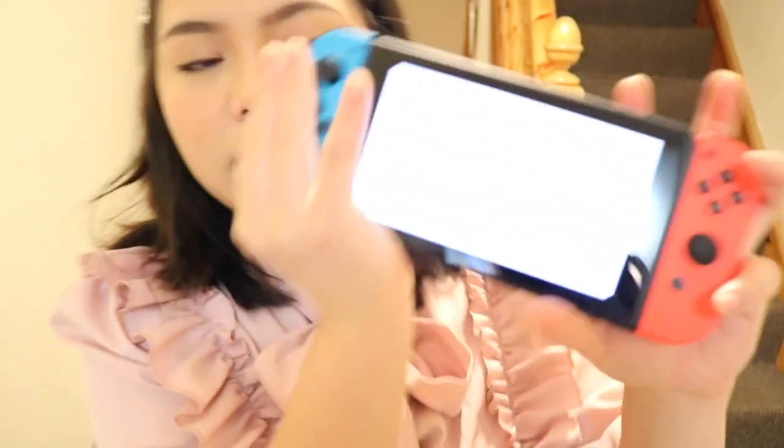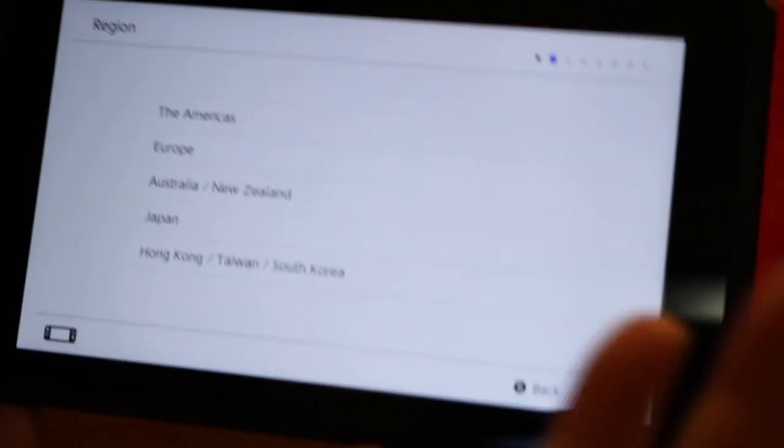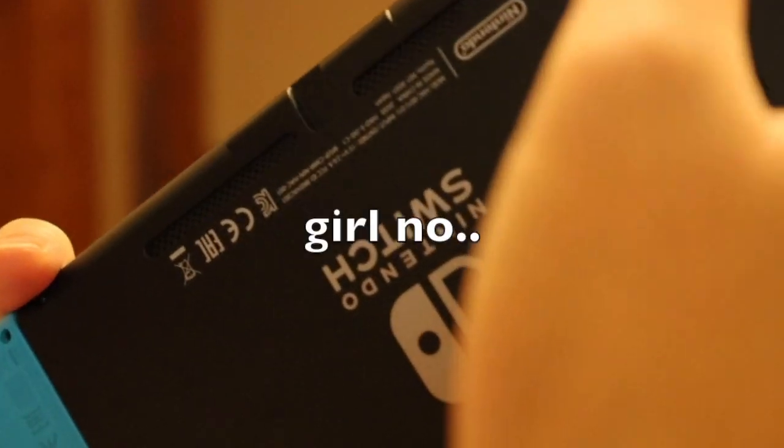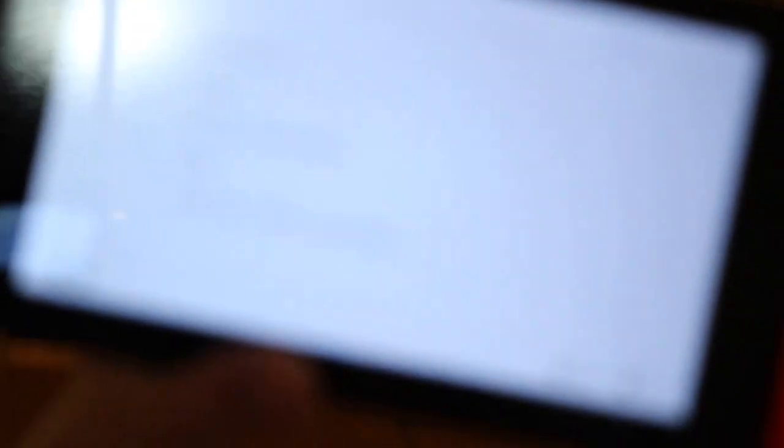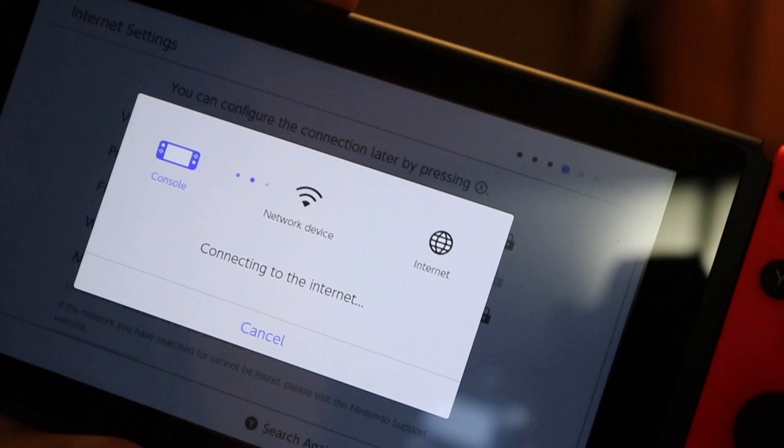I feel like you deserve to look at this. So, English. There's a stick somewhere? My region is in Europe. I got it connected finally.